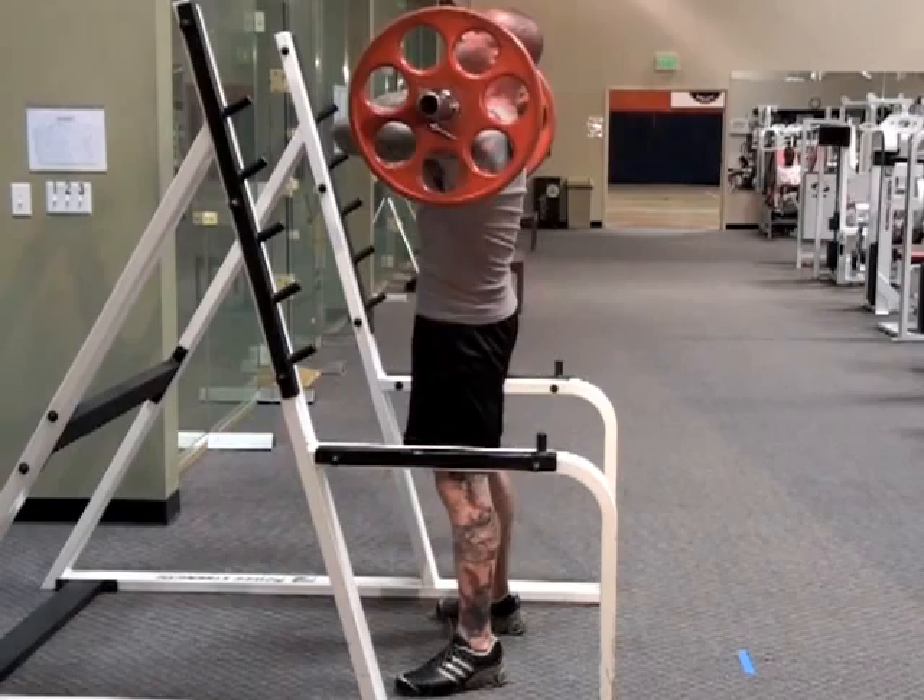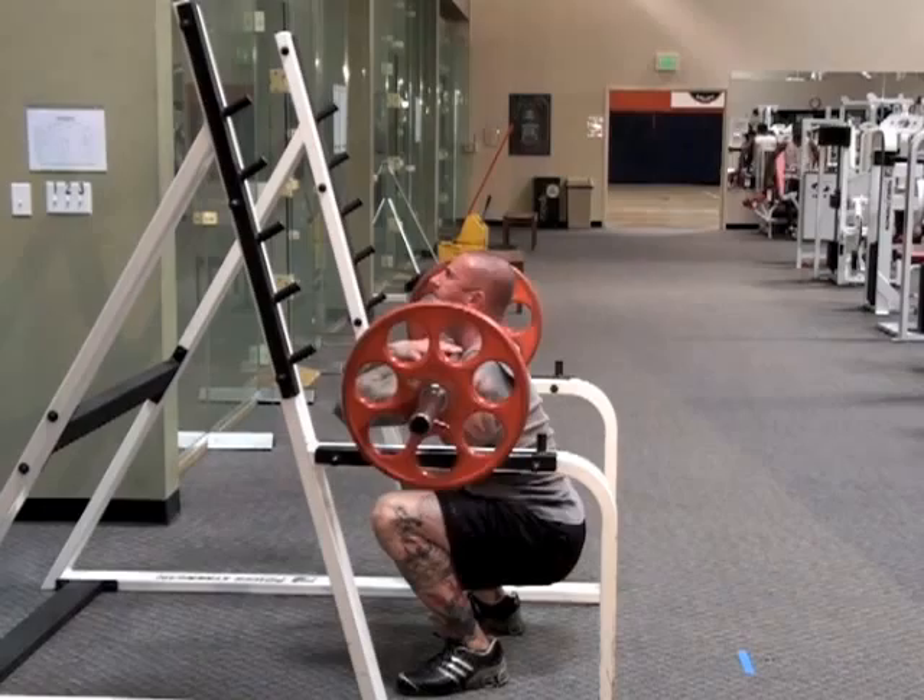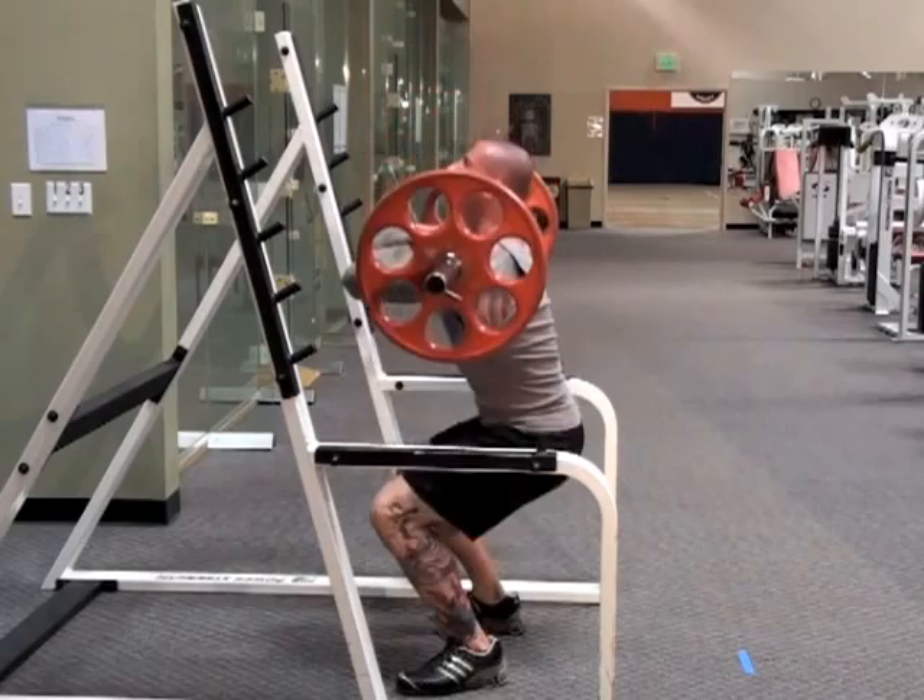Therefore, the front squat involves less hamstrings and glutes than the back squat, which makes the front squat a great way to place more emphasis on the quads for better targeted development of the front of the thigh.